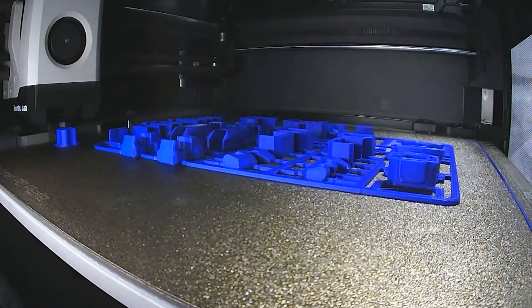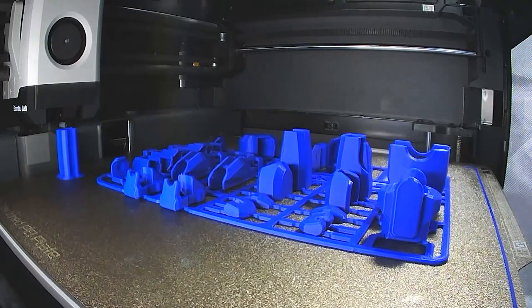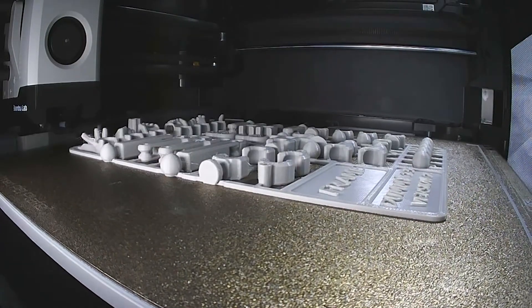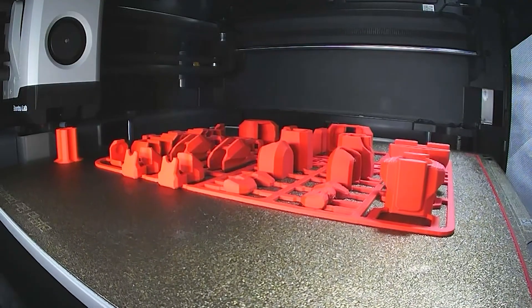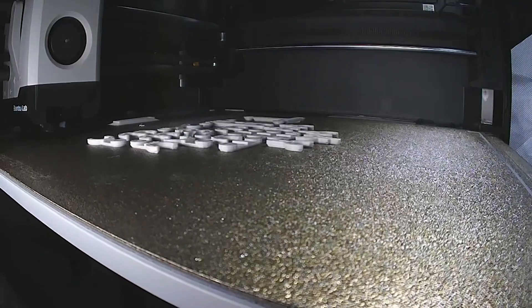Did you know that improper assembly of your 3D printed dummy 13 can lead to irreversible damage? Let's avoid those costly mistakes. Today you'll learn how to properly assemble the 3D printed dummy 13 and his dog, ensuring that all parts fit perfectly and function effectively.